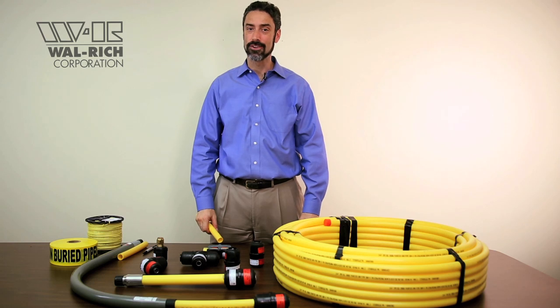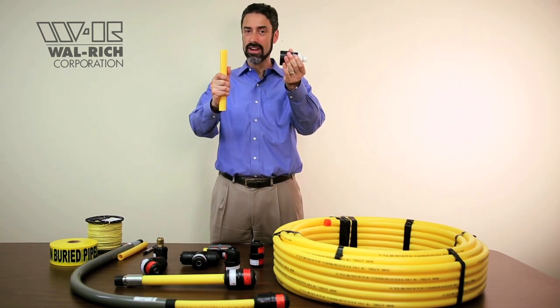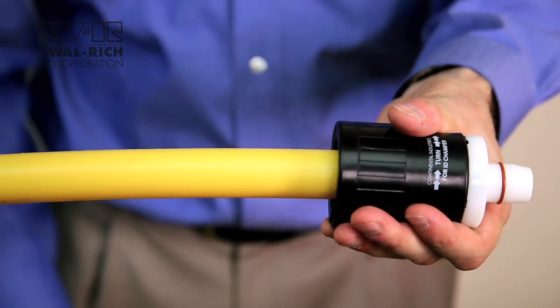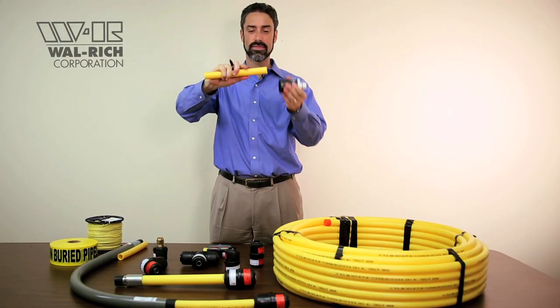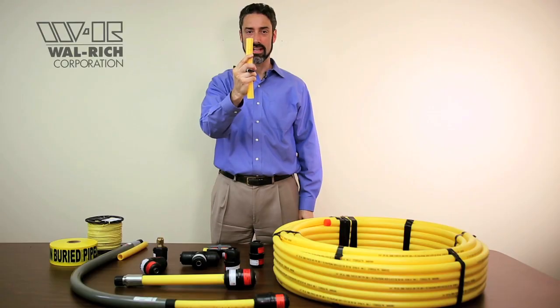Step 3. Marking your stab depth. Take your chamfer tool and, using the chamfered end of your pipe, put the pipe back into the fitting. Using a marker, you're going to make a mark on your pipe. That mark approximates the depth of the fitting to the hub.